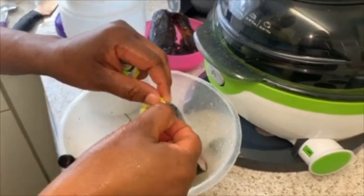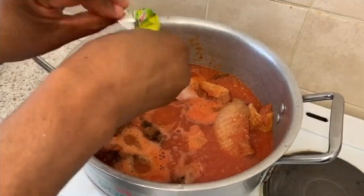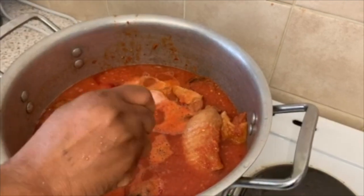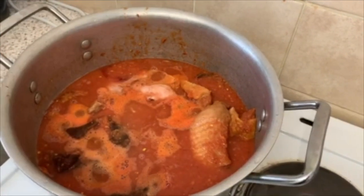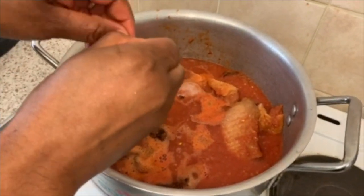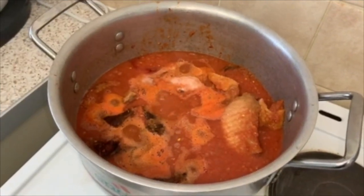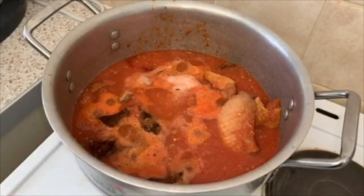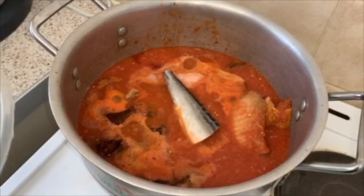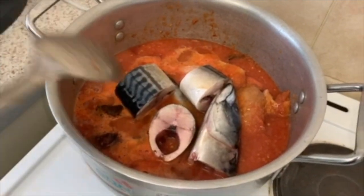We are adding our cube. It's very hot! Your mackerel fish — don't forget, we are still on the whole soup. Stir together.